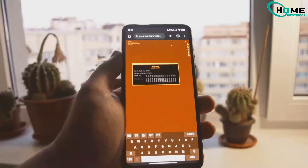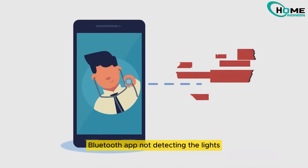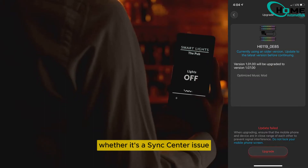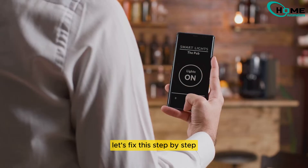Sync center not available. Error messages asking to reconnect Bluetooth. App not detecting the lights. Firmware updates stuck due to Bluetooth issues. Whether it's a sync center issue, app detection failure, or firmware update frustration, let's fix this step-by-step.